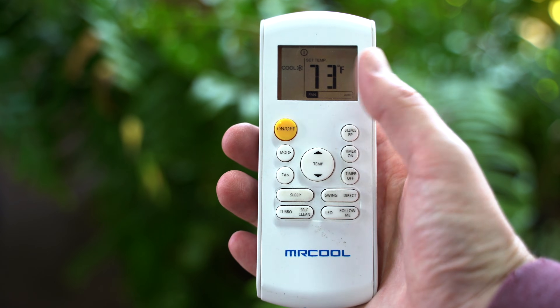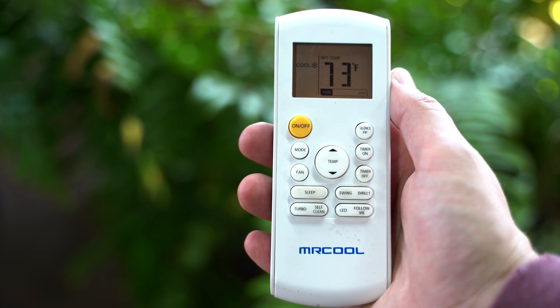When you see a P1 or P4 error code, first turn the unit off, then turn it back on after two minutes. If the problem persists, go to the outdoor unit.